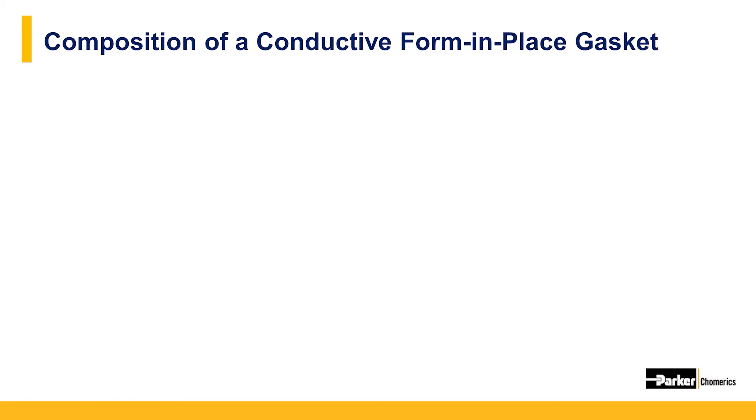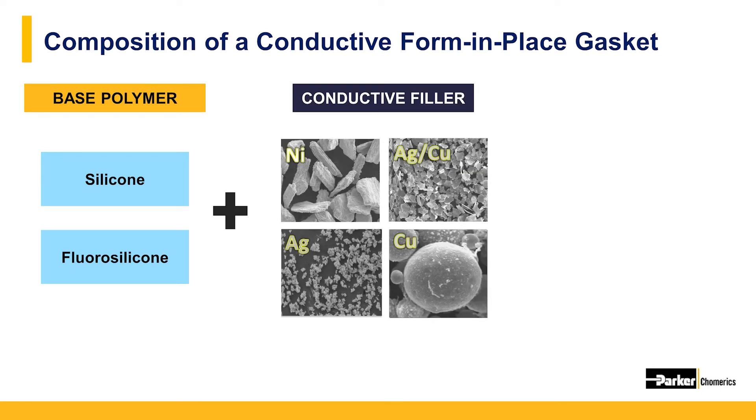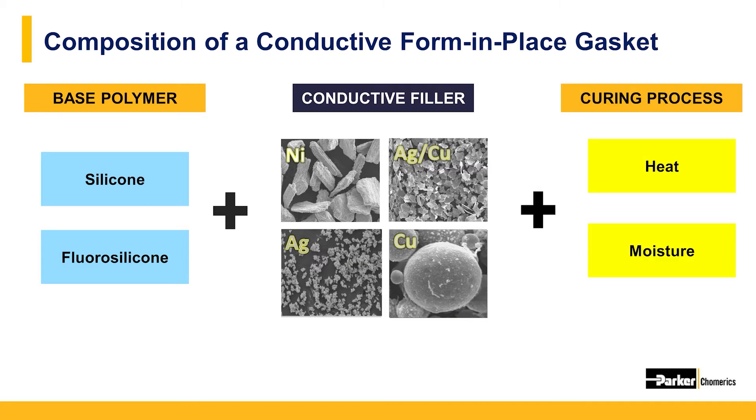There are three main components of an electrically conductive form and place gasket. The first is a base polymer, most often a silicone or fluorosilicone. The key conductive properties come from metallic powder fillers — the same fillers used in sealants, adhesives, and other elastomer gaskets. Finally, form and place gaskets require either the addition of heat or moisture to cure once dispensed onto a housing.